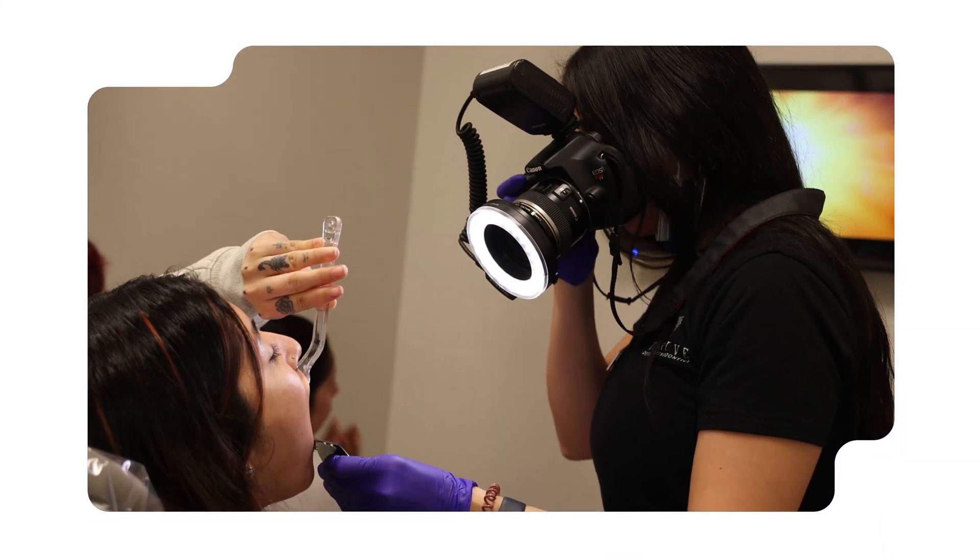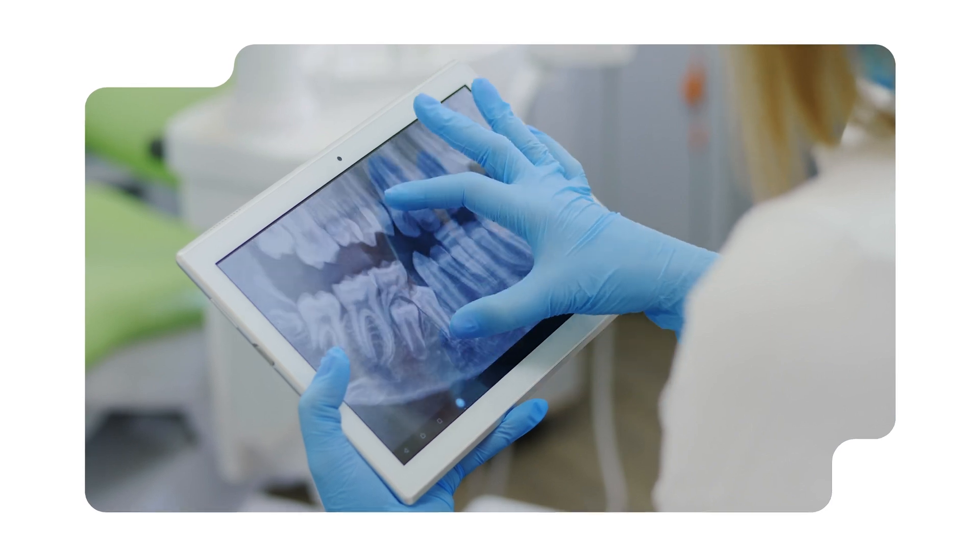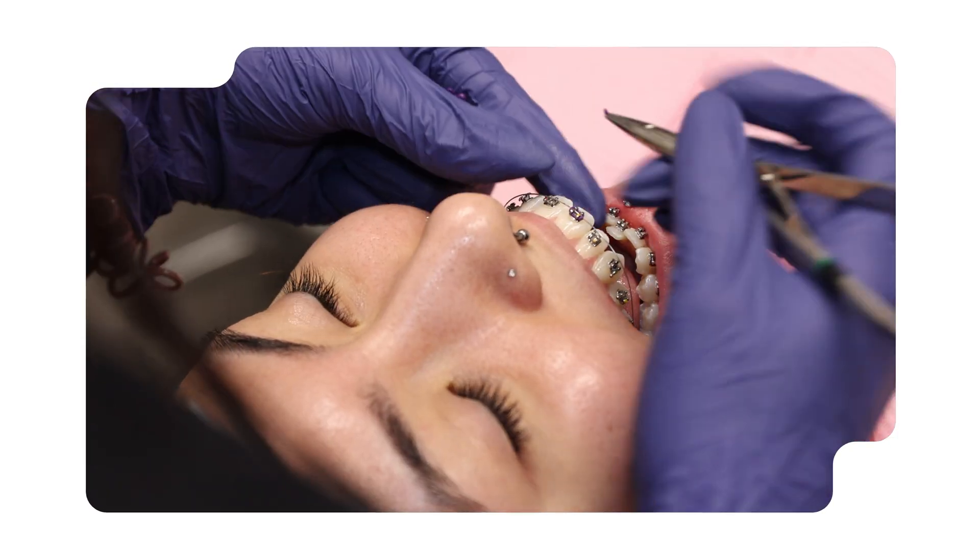First, let's review what's going to happen on your first appointment and how braces are actually bonded onto your teeth. During your first visit, they're going to take some pictures, they may take molds of your teeth, they've probably already taken x-rays, and they're going to start to put on the braces. Good news is there's no drilling, no filling, nothing like that. Putting on the braces is actually a pretty easy process.